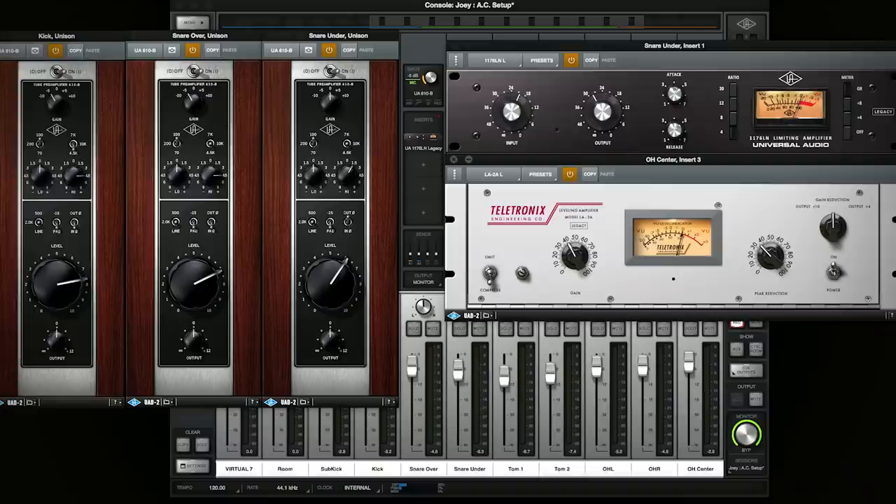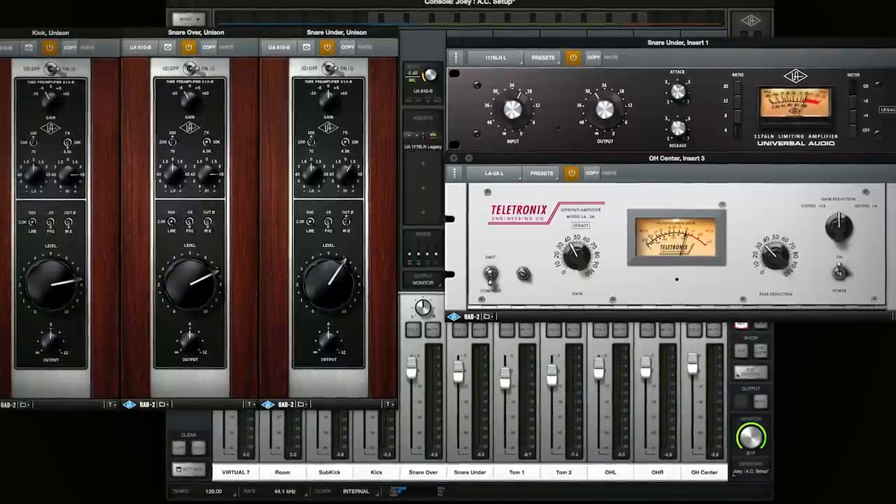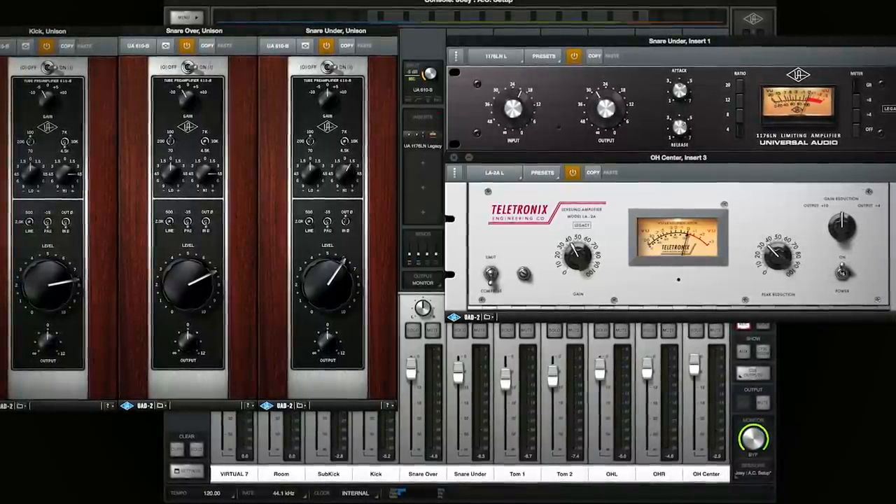We're doing this entire tracking session with just the Analog Classics — basically the 610B, LE2As, and an 1176, that's it. Just exactly what you get when you get an Apollo and take it out of the box.